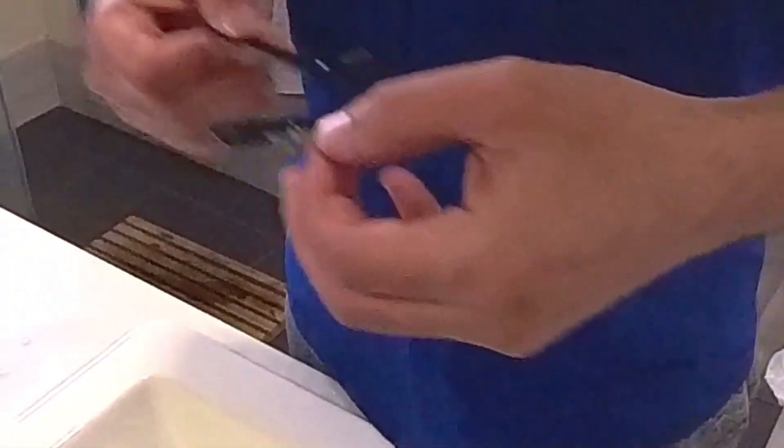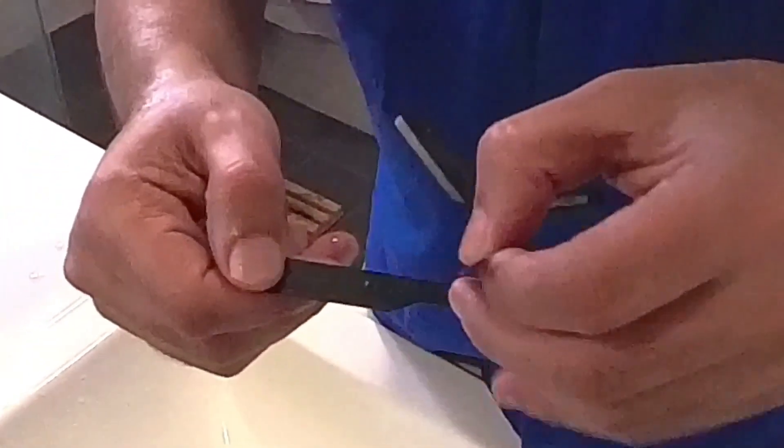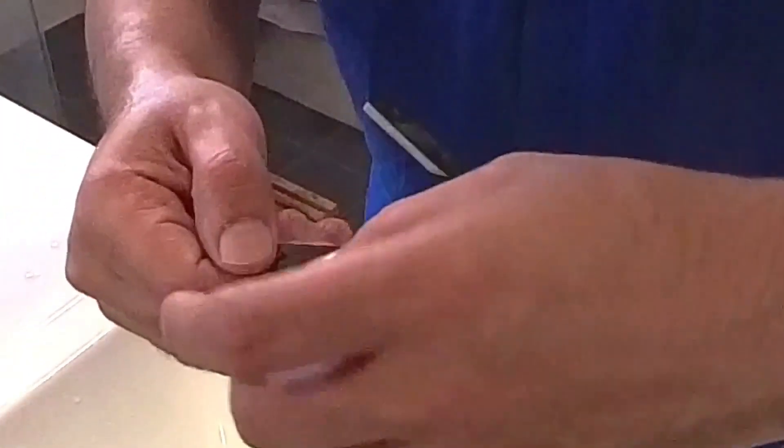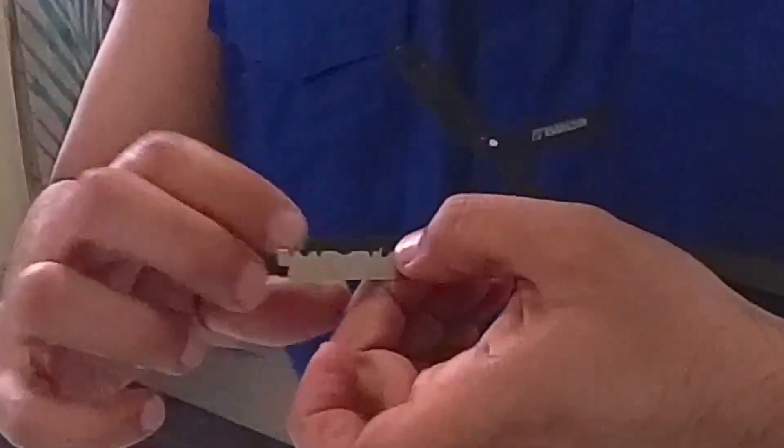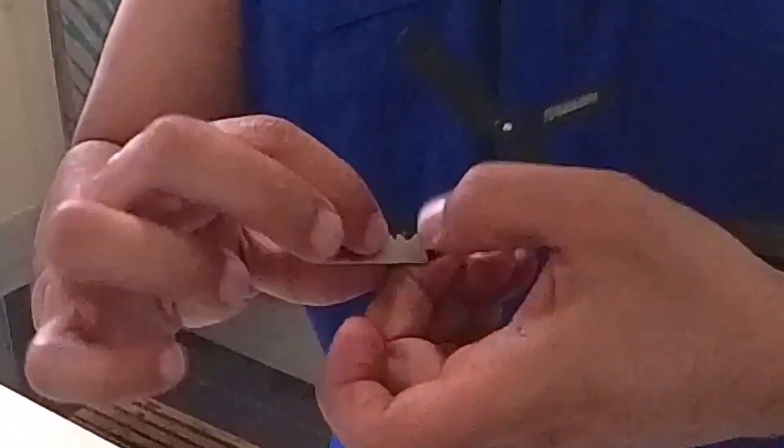Get your blade. I already snapped mine in half — I'm just going to use the half. Put it where those two notches are. I like doing it the opposite side so it clicks in.